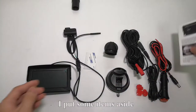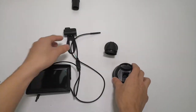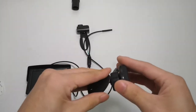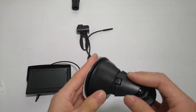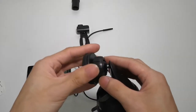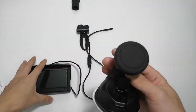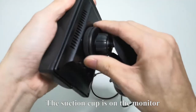I put some items aside. First, I install the mount into the monitor. The bracket is flexible — notice my operation. The suction cup fits into the mount. Here, you can adjust the screw. Stick the sticker to the bottom of the bracket. The suction cup is on the monitor.